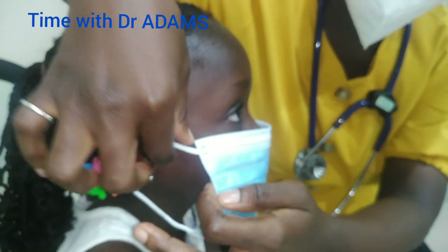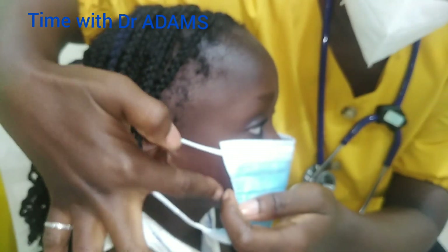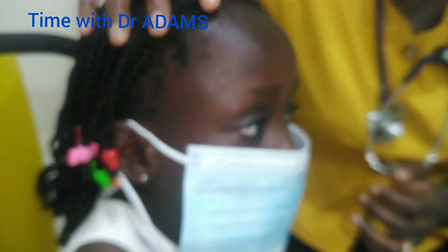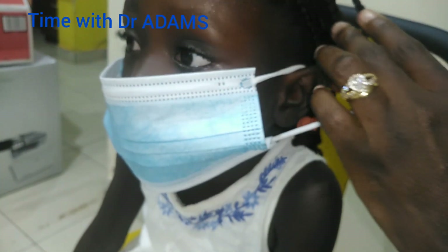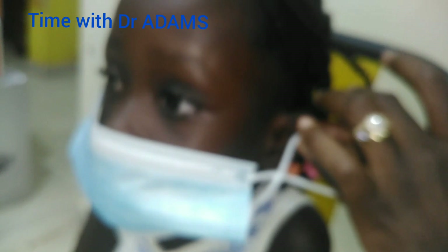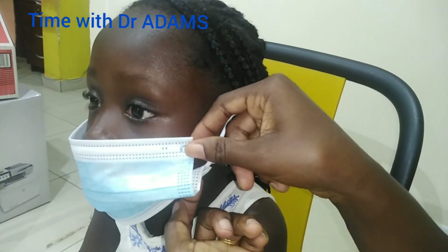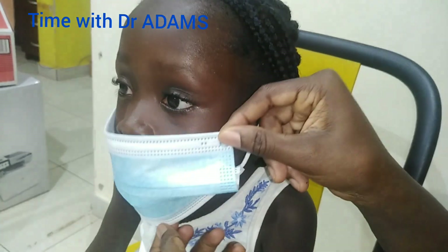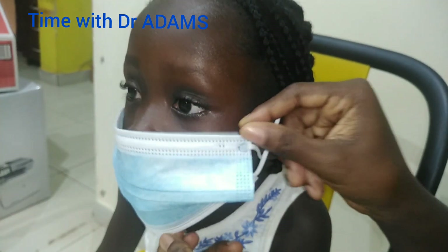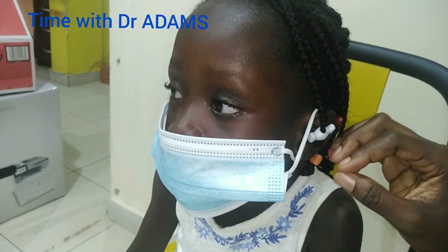This is an adult mask on little HR. HR is three years old. As you can see, there's gaps all over here and this is not good. Some parents go a step further by twisting it and still putting it on the child — it's still not good because there are gaps and this will keep coming down. So we are going to learn how to tie it in a way that it will be fixed on the child's face.